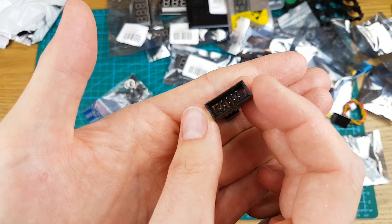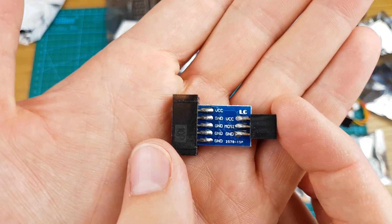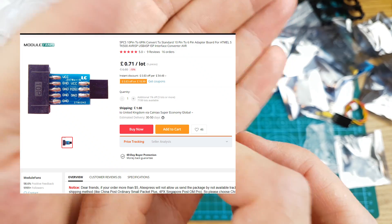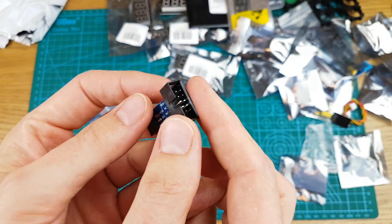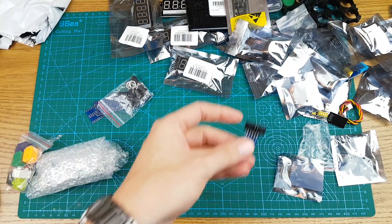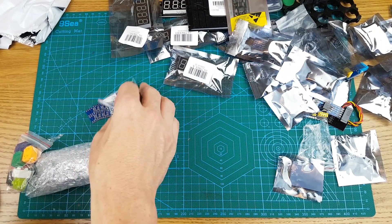This is a 10-pin to 6-pin ISP header converter — so it takes your 10-pin cable to your 6-pin right-angle configuration ISP headers. Very simple but always handy to have. Plug straight into ISP headers. Very cheap, very cool, very handy — one for the parts drawer.